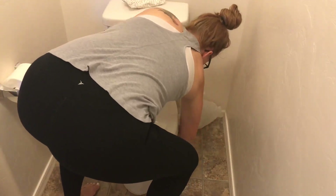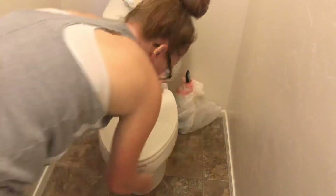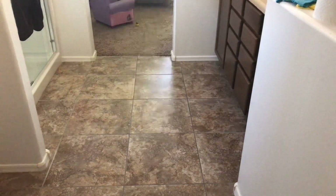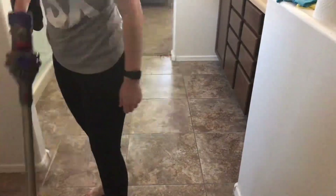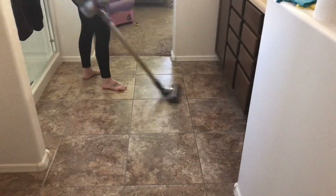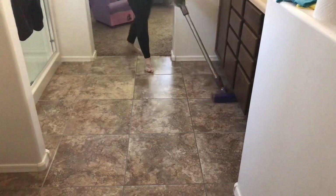Again I'm taking out the rugs, going to wash them, going to give the bathroom a good vacuum, and that is it! I hope you guys enjoyed this video. If you liked it, go ahead and give it a thumbs up, and if you find yourself coming back to my videos but you aren't yet subscribed, go ahead and hit that subscribe button. I'd love to have you as part of my YouTube family and I'll see you guys in the next one.